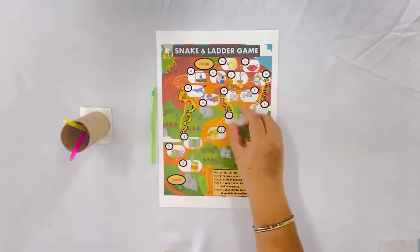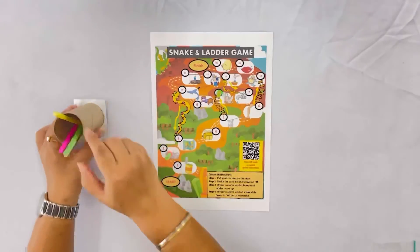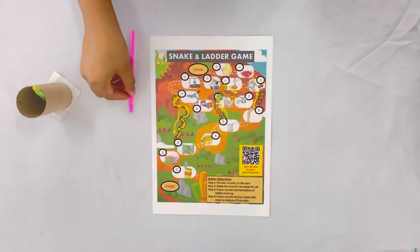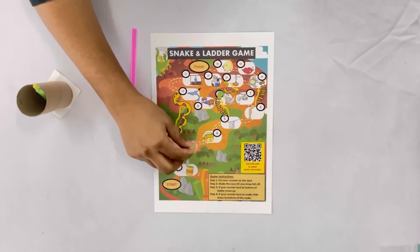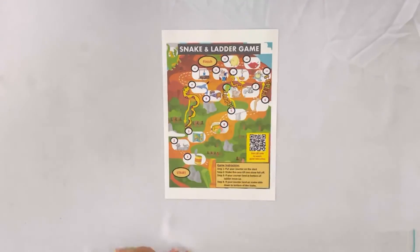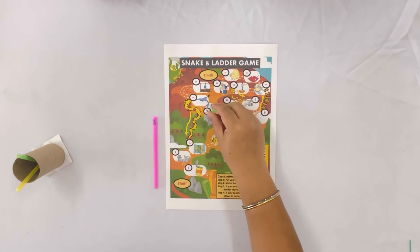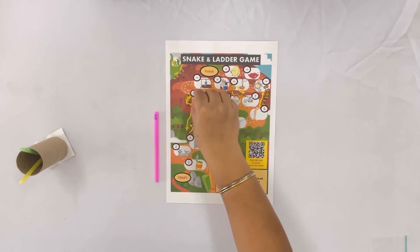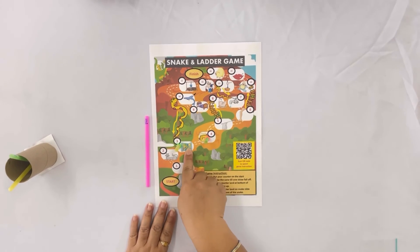Oh! Ladder! I go up here. Hen. 1, 2. Back. 1, 2. Snake! I slide down to 3. Back.